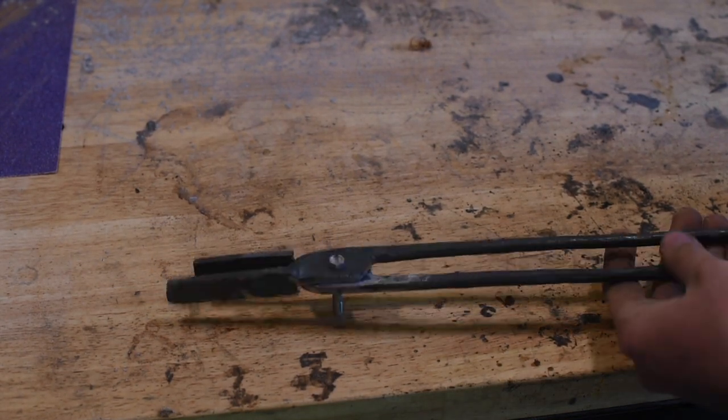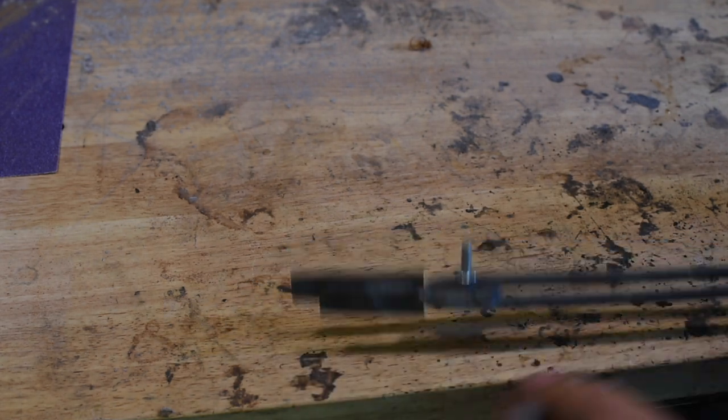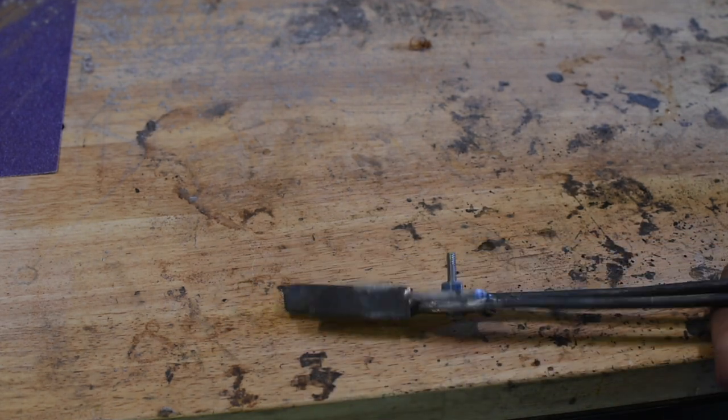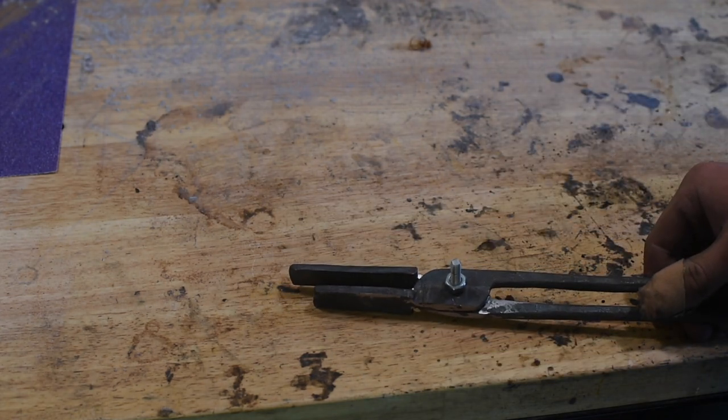I've just got a bolt in there just to hold it together for now. Obviously these jaws — one's longer than the other. So we'll just slap it on the grinder and true these all up, get them nice and even.